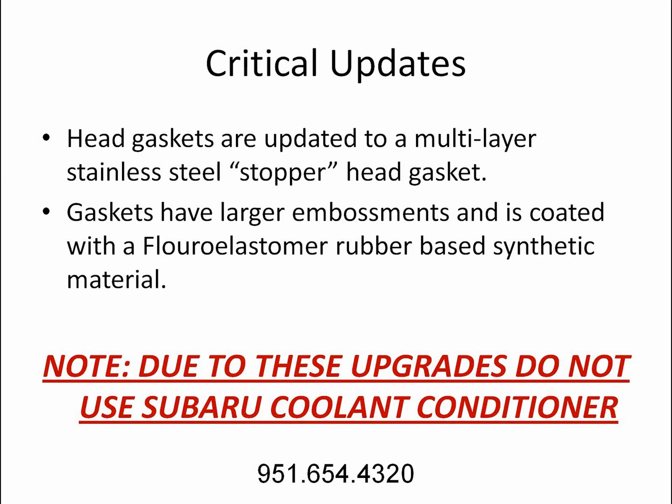Critical Updates: Head gaskets are updated to a multi-layer stainless steel stopper head gasket. Gaskets have larger embossments and are coated with a fluoroelastomer rubber-based synthetic material. Due to these upgrades, do not use Subaru Coolant Conditioner.